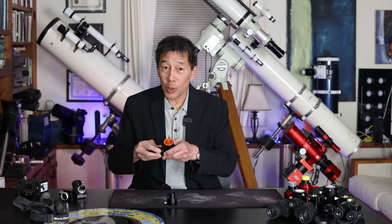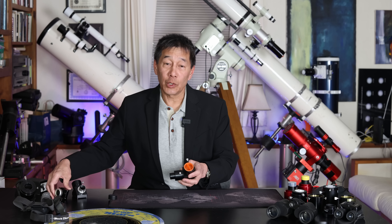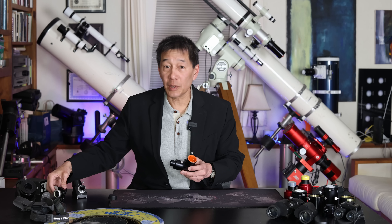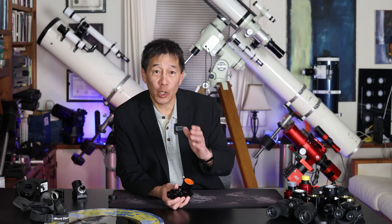I do want to caution you about one thing. This adapter has some length to it, and since you're pushing things out a little bit, you're going to have to rack the focuser in just a little bit more. And if you have an inch-and-a-quarter diagonal and you put it in here, the inch-and-a-quarter diagonal is by definition larger than the .965 inch diagonal. So even more light travel is going to be consumed. You may have to come very far in to focus. I've never had a telescope where you couldn't find focus at all, but it could happen.